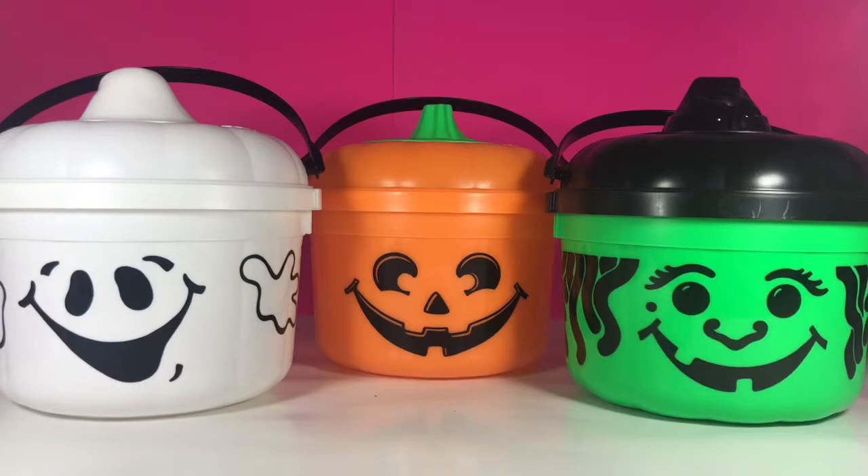Hey guys, Dottie here. Today we are opening up something from my personal collection. We are opening up vintage McDonald's Halloween toys from the early to mid-1990s.